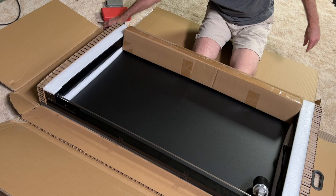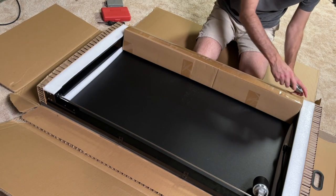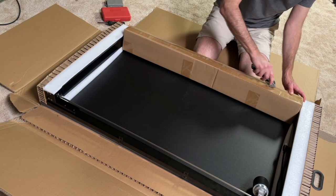Now I have to put it together and then I'll have a video on how it works. Thank you. Bye.